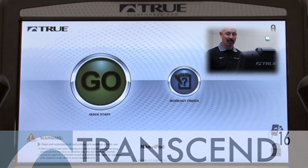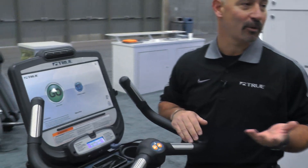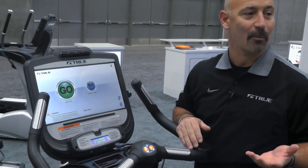Welcome to the Transcend 16 touchscreen from True Fitness. Today I'd like to take you through a small journey showing you how to operate the system.